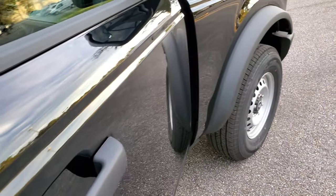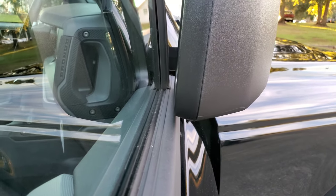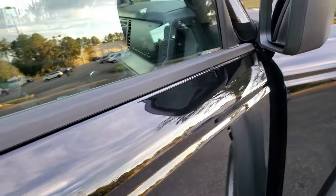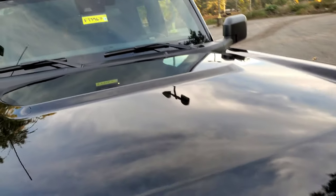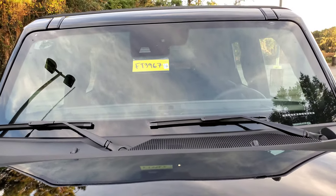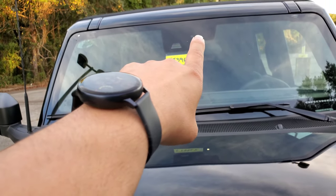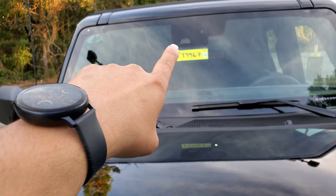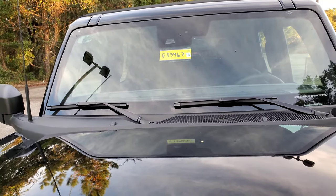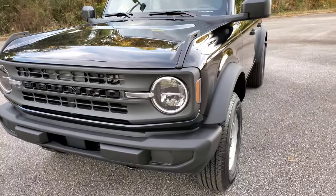Interesting: if you open this door all the way, it almost touches the weather stripping. There's an old-school antenna on there. On the windshield, there's a camera for forward collision warning — that's all it does — and pedestrian detection.